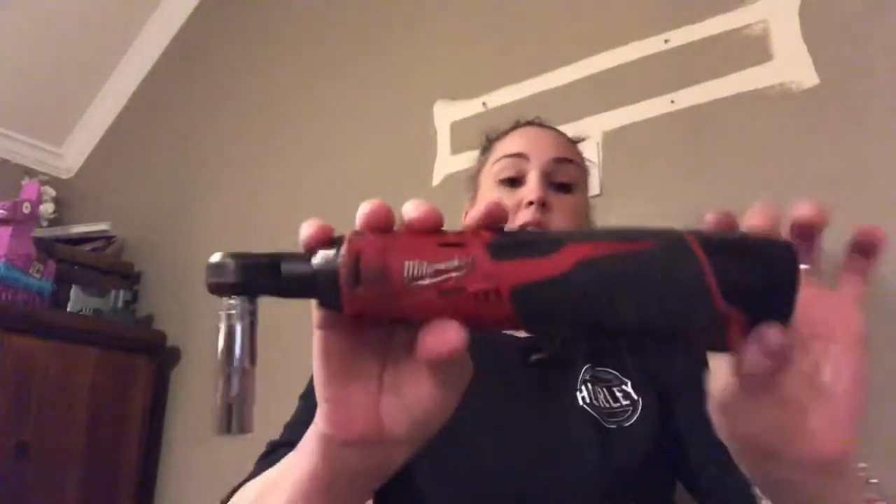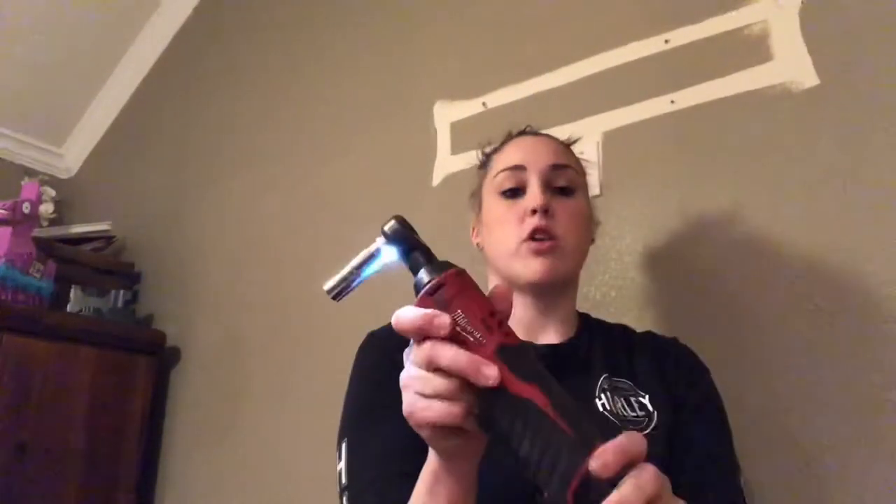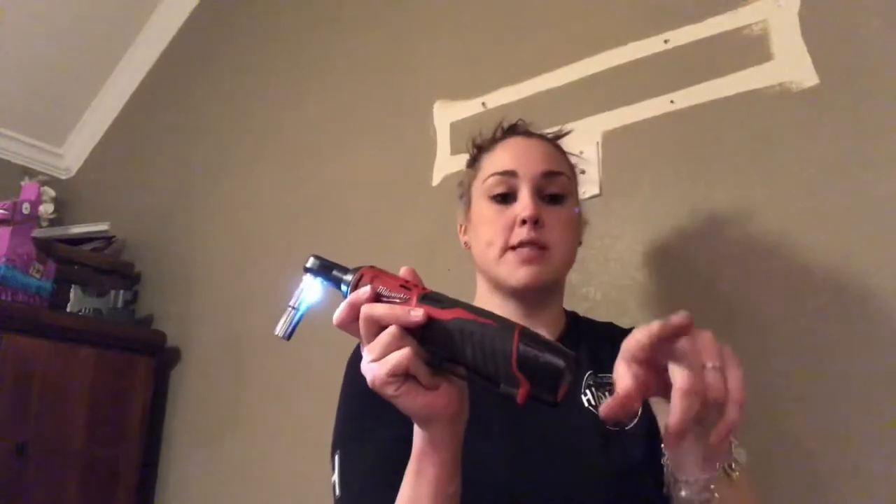Bottom line, this is a must-have if you're into this sort of thing and you need these tools regularly. They're a bit expensive — this one was a little over $200. I'll try to put the price in the description below. They go on sale all the time and sometimes you can catch them with a free battery — this one came with a free battery and charger.